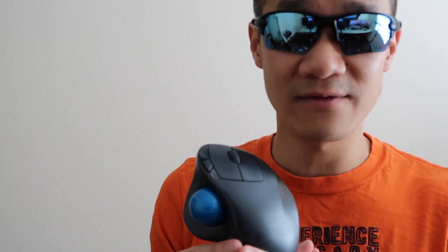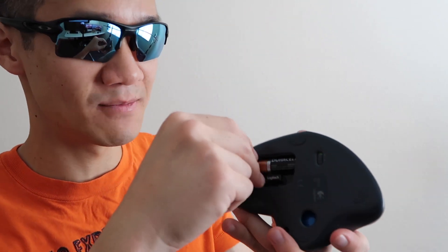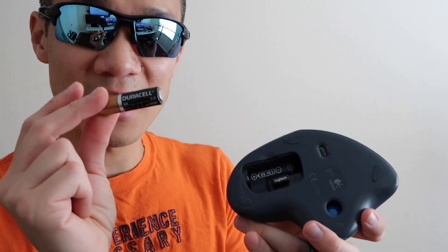Number two is durability. I've had this thing for 10 years. I've taken it with me when I travel — it's very durable and still in good shape. It also has a single AA battery, and this battery hasn't been replaced in a long time. They last for about a year and a half. There's an on and off switch, but I don't even bother to turn it off — I just leave it on all the time because it goes into sleep mode when I'm not using it.